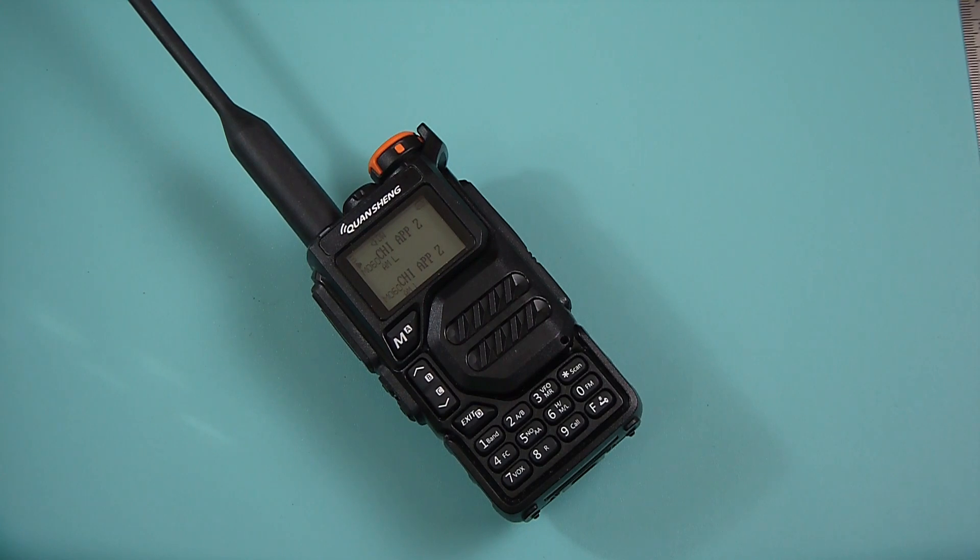It had some features that the Baofeng did not have. So it seemed like this was going to be the new radio that everybody wanted to replace the UV-5R from Baofeng.